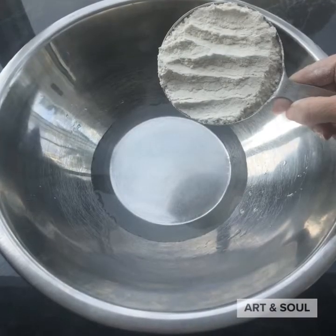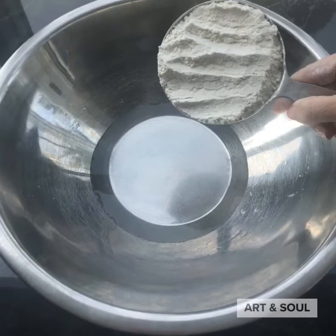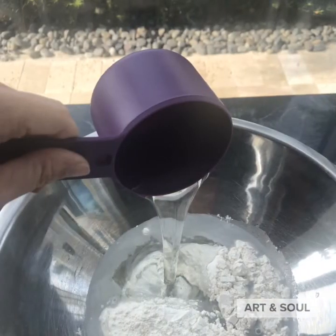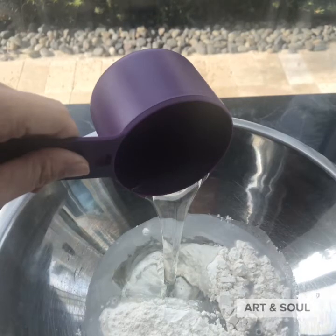Step one: take one cup of water and one cup of flour and pour it into a mixing bowl. Step two: use one cup of soap.